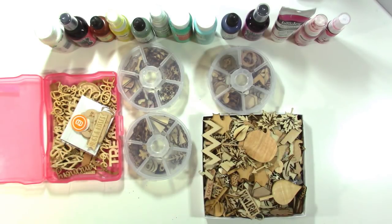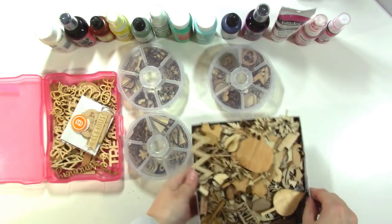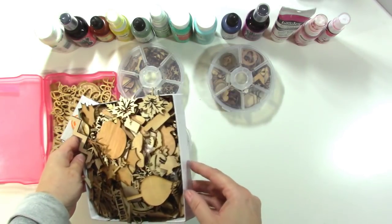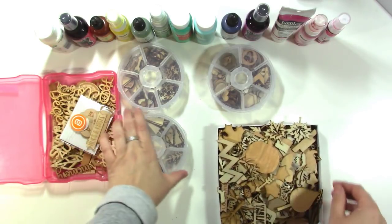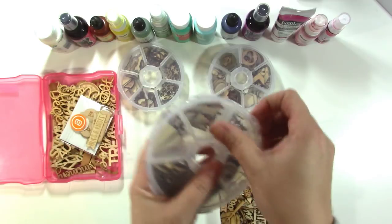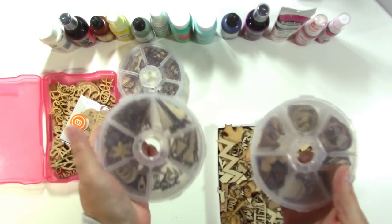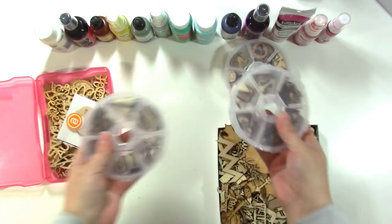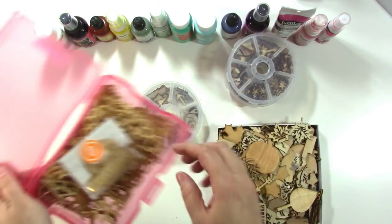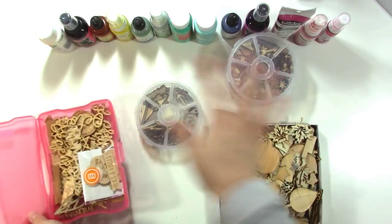So you can see here that I have a lot of wood veneer. This whole box is full — it's not a very thick box but it's full of larger pieces, and then I have a bunch of smaller pieces in these little containers that you can open up. Those are pretty full too, and then I have this one which is just specifically Ellie's Studio wood veneer, but nonetheless all of this is wood veneer.